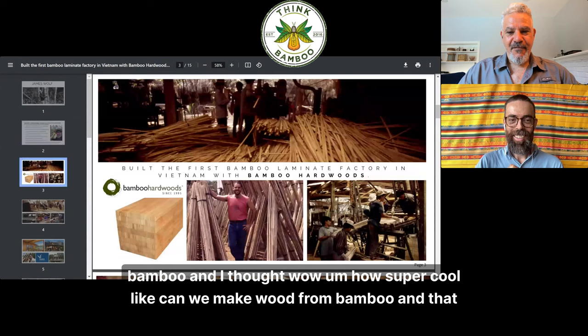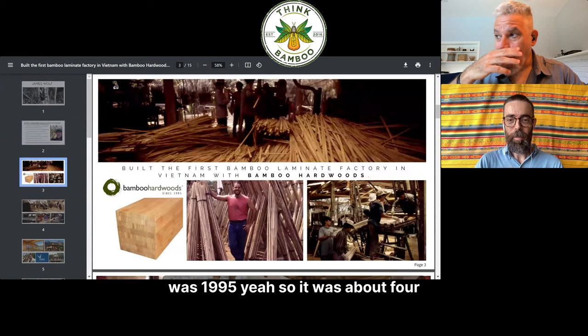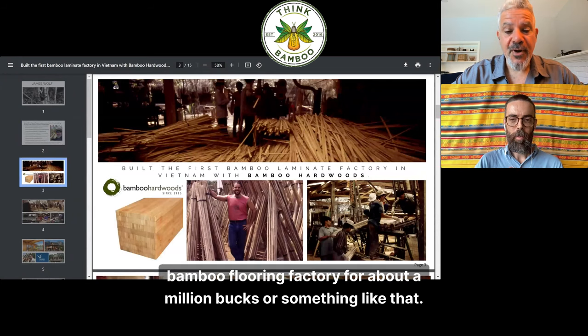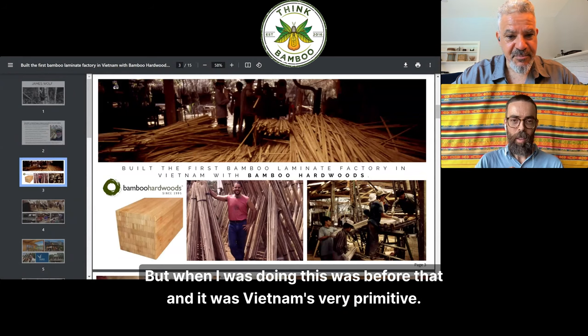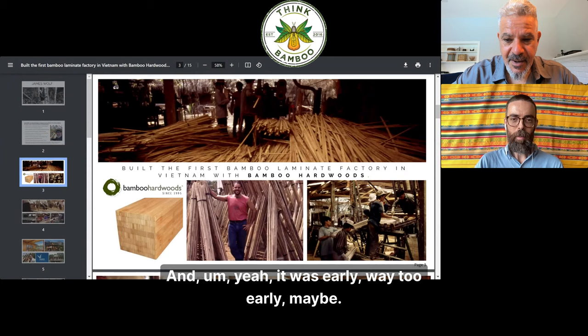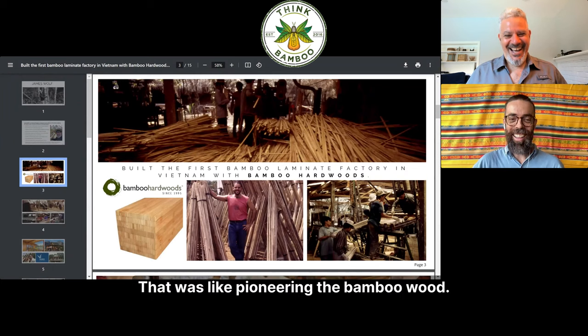In 1995, I went to the Bamboo Congress in Bali and I saw wood made from bamboo. I thought, wow, how super cool — can we make wood from bamboo? And that was early, 1995. It was about four years later that Taiwan caught on and you could buy a turnkey bamboo flooring factory for about a million dollars. But when I was doing this, it was before that, in Vietnam. It was very primitive, and I got really fascinated to see if I could make wood from bamboo.